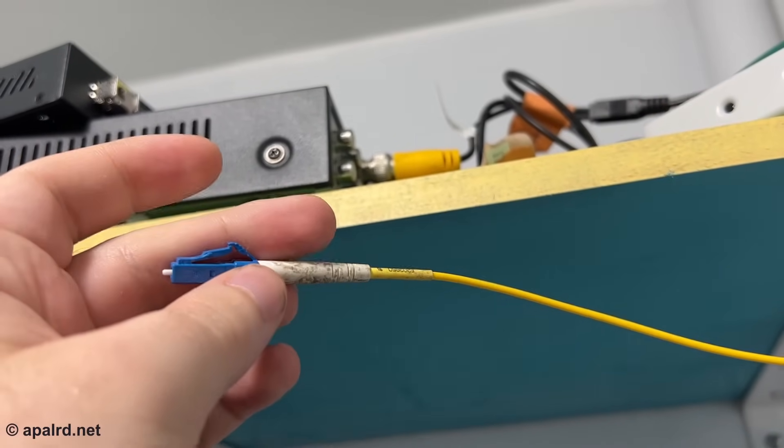Single mode also has another neat trick: wavelength division multiplexing. With this technique, you can use a single fiber to transmit more than one stream of information by using a different color, so to speak. You could use this to transmit a huge amount of bandwidth by splitting it up into different colors, or you can send data in both directions by using a different color for each direction. This is called BiDi, or bi-directional.